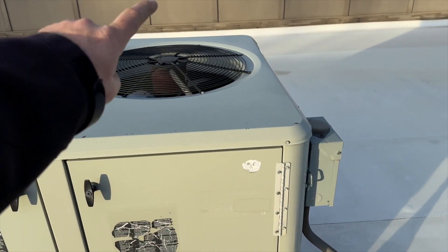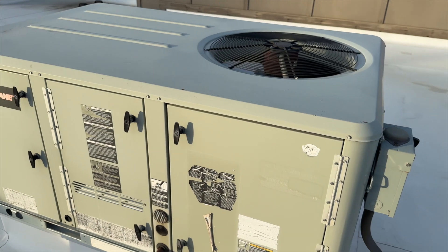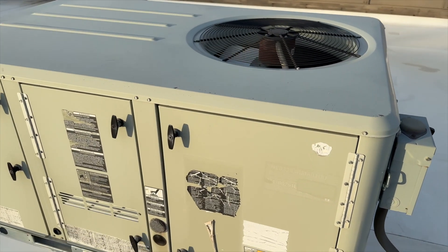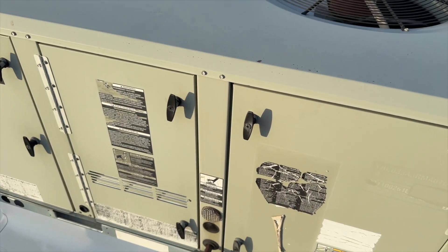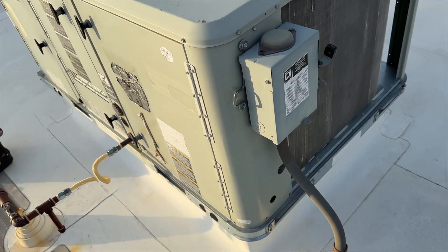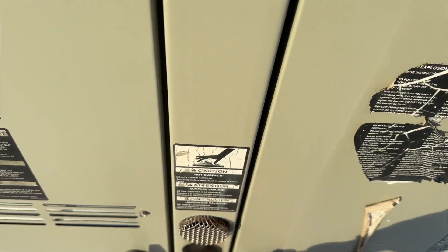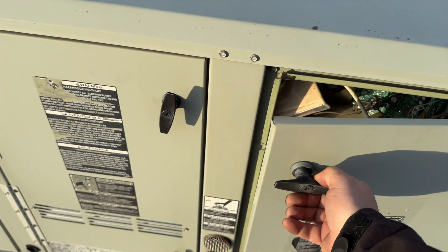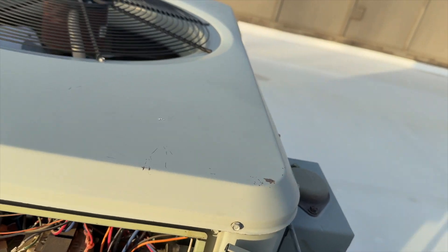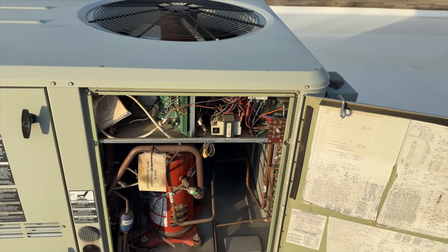I found our unit. I put it in air conditioning mode before I came up here because it's 44 degrees — no one's gonna be running their air conditioner, so it's a quick way to help you find your unit since nothing's labeled up here either. I'll definitely put the suite number on here. These are really nice Trane units — they actually have handles and they hold the panel open for you. Why aren't they all like this?